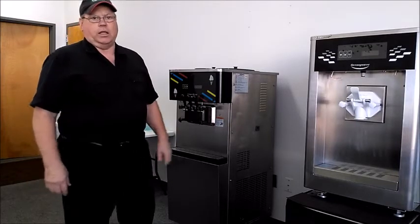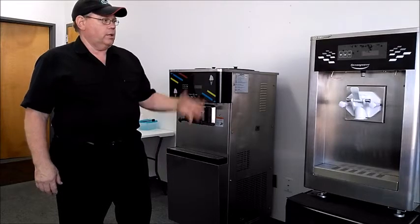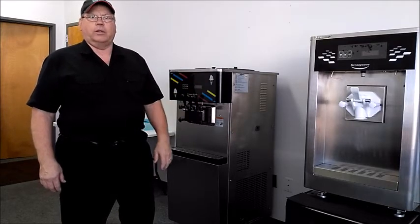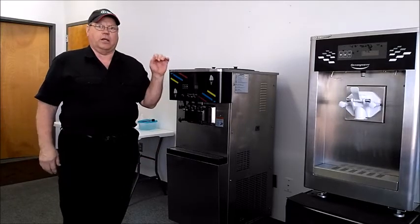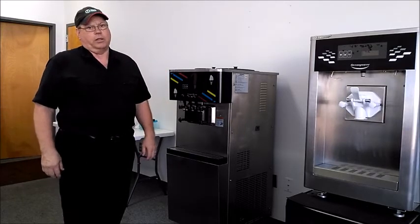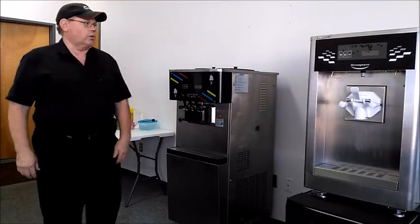The 118 is a single head, 120 volt countertop machine that makes one flavor and has very high capacity — it's probably one of the highest capacity 120 volt machines on the market. Our refrigeration is very efficient, so it's a real workhorse.